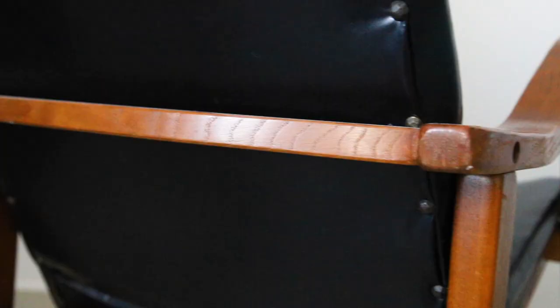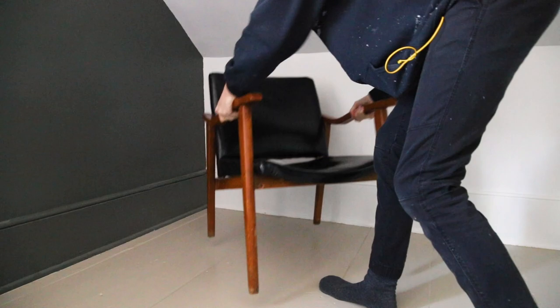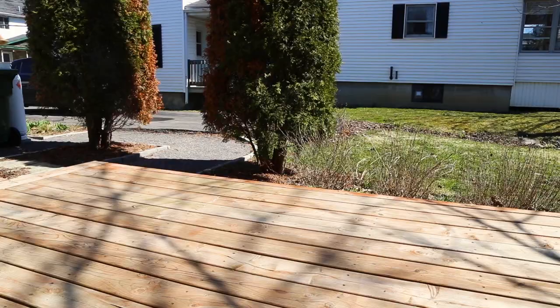This is what the chair looked like, but I've seen beautiful mid-century chairs that would fit our decor much better, so I hope I'll be able to do a good makeover.